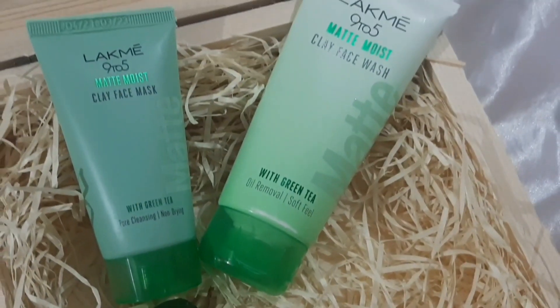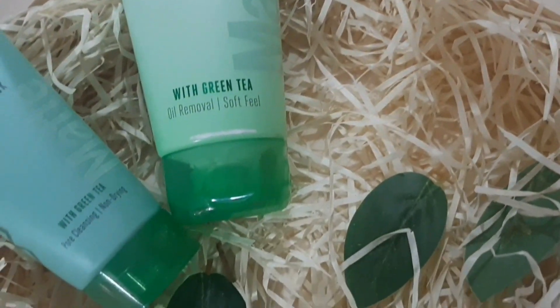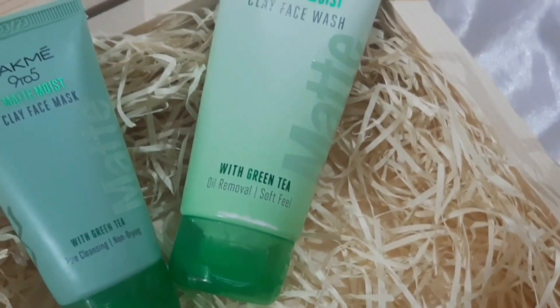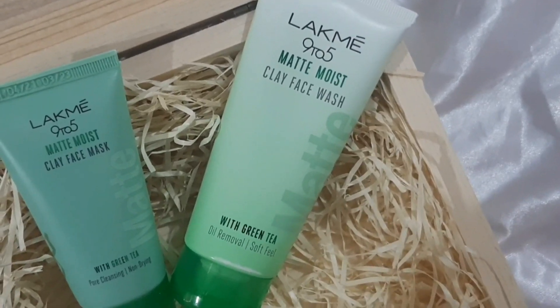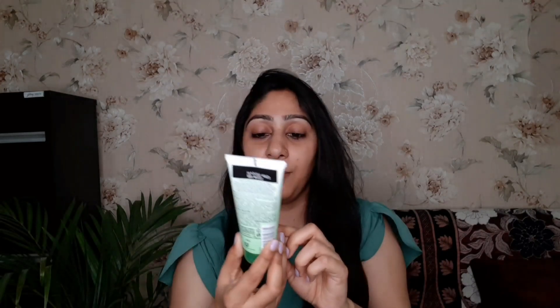Recently I came across this Lakme 9 to 5 matte moist clay face wash with green tea. This face wash helps to control and remove oil from your face and makes your skin soft and healthy. The packaging is very good — it comes in a green color. On the top it mentions Lakme 9 to 5 matte moist clay face wash. Here you will get the green tea, and behind you will get all the information and ingredients used.